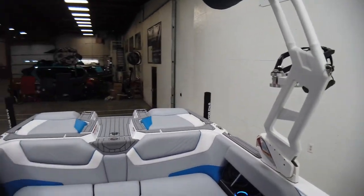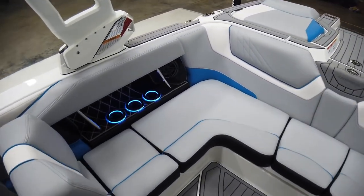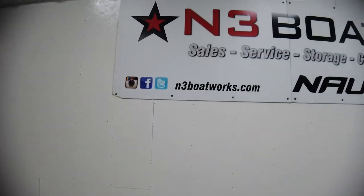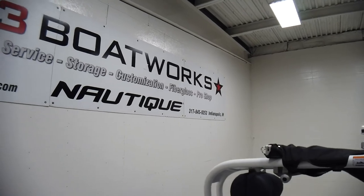And that's pretty much it on this GS — it's a really well-equipped, sharp boat with classic colors. If you have any questions, please give us a call or come check us out at Three Boat Works at 317-845-9253. Thanks for watching.